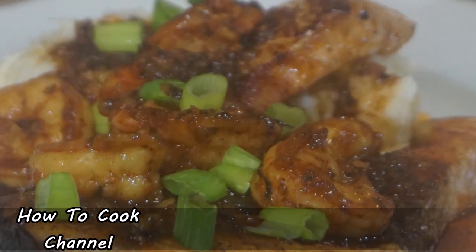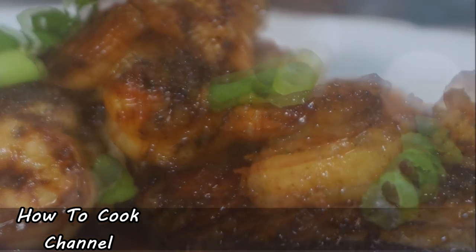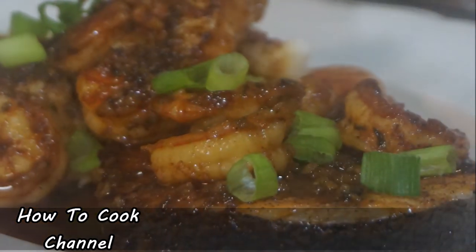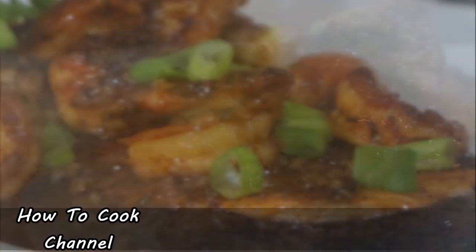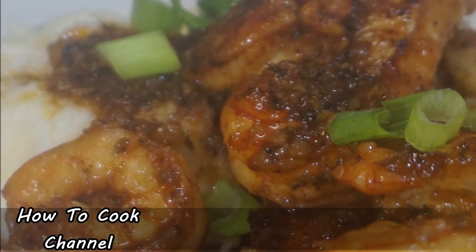If you're here watching me cook this salmon and shrimp recipe with the honey and garlic buttery sauce, be sure that you have subscribed. If you're not already subscribed, feel free to do so, then turn on the post notification settings to be aware whenever your girl uploads a brand new video. Now let's jump right into the recipe.